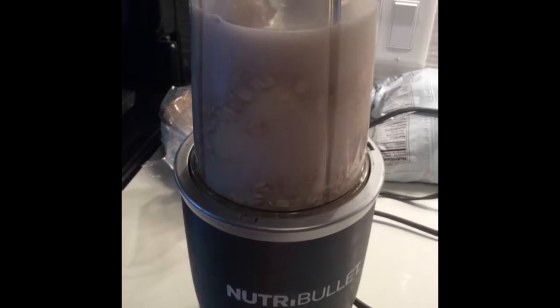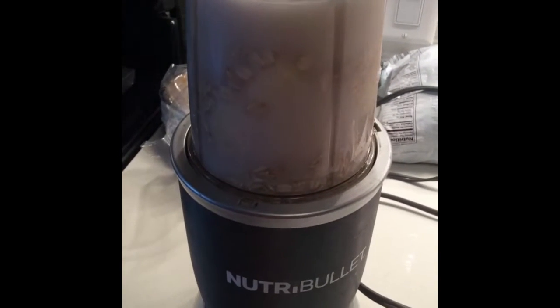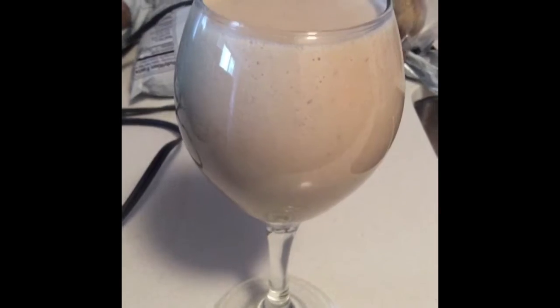Peanut butter banana smoothie time. Of course, bananas, peanut butter, Quaker oats, and cashew milk. And of course, I'm drinking it out of a wine glass because I'm fancy like that.